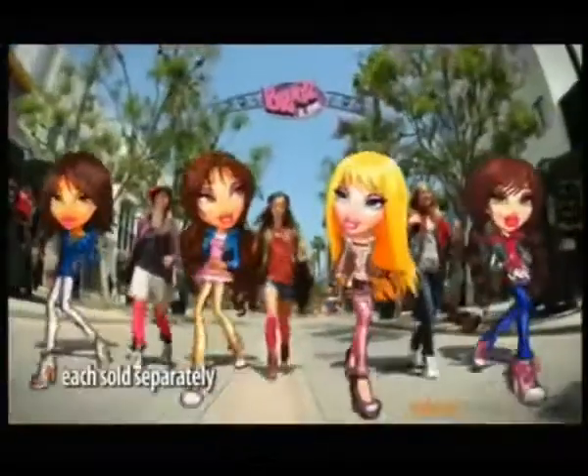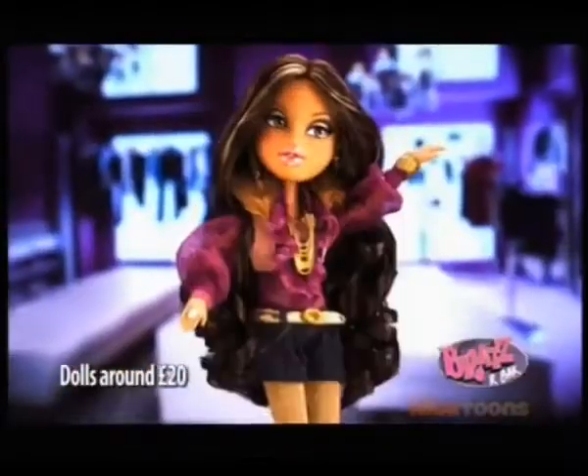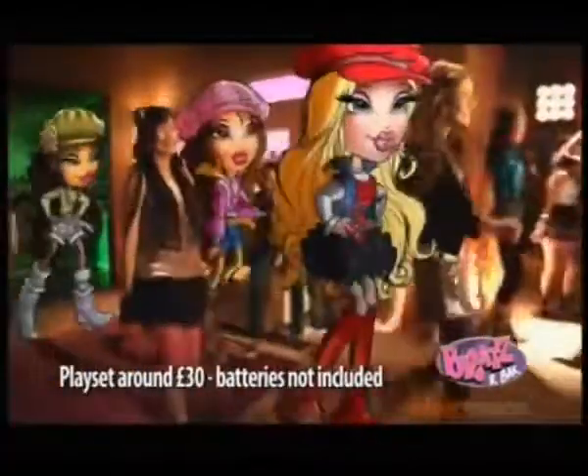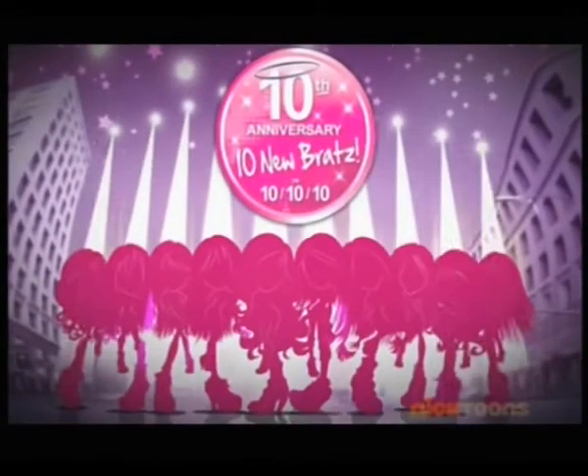Bratz are back! I like how you Bratz like that. I like Yasmin. How you mix and match like that and rock the party like that — 'cause Bratz are back with the passion for fashion. Bratz Party Yasmin doll comes with two fashions. Each doll sold separately. Bratz are back with ten new dolls, coming 10-10-2010.